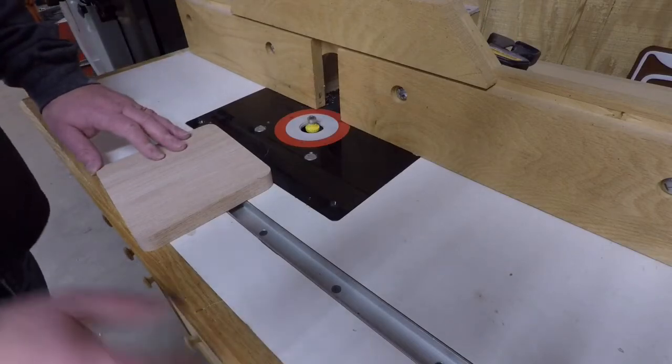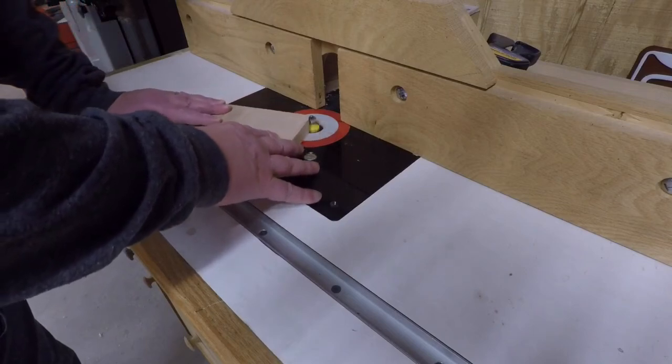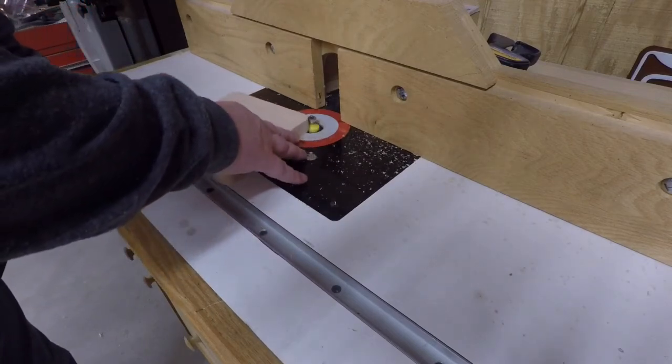I want to round over the top and bottom edges of the base, so I've moved over to my router table and installed a quarter inch round over bit. I'm simply going to run the piece through the router table to ease all the edges.